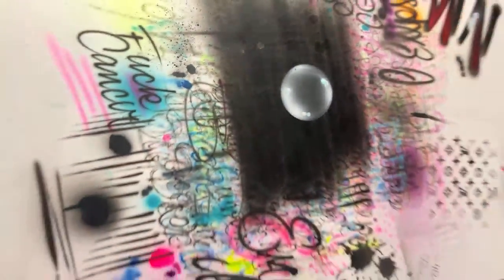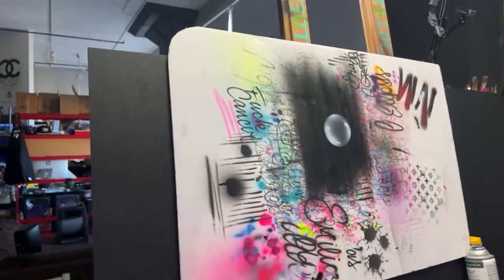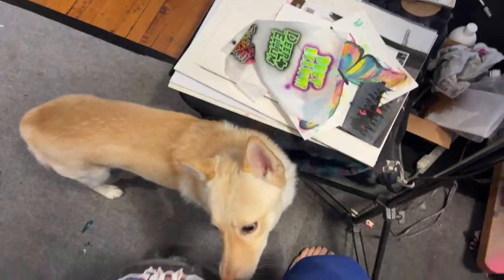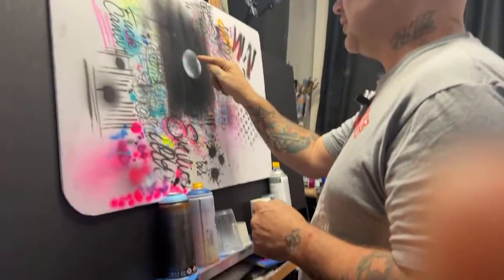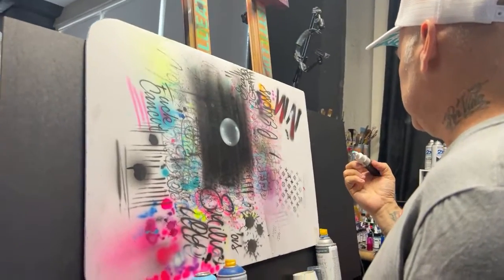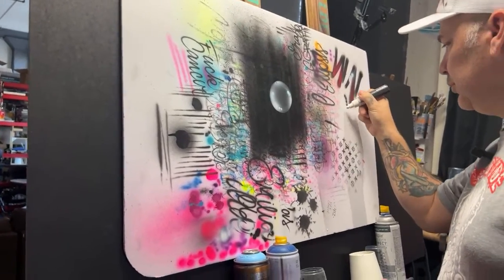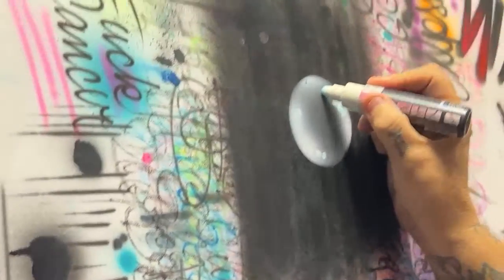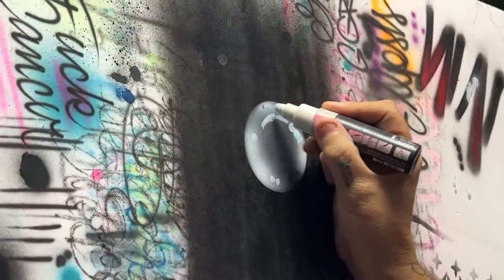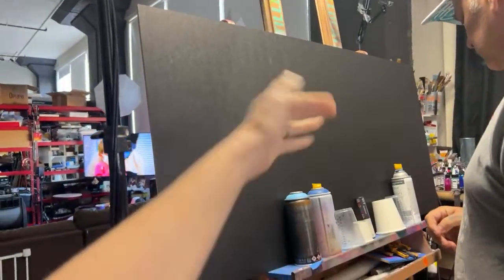We made that bubble with spray paint and I'm gonna show you guys how we did it. We're gonna put a whole bunch of bubbles on this big old board — it's this big.